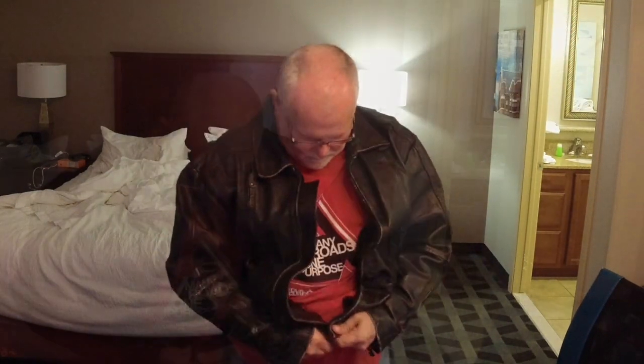Let me put it on and show it to you, and I'll tell you what you have to do for the giveaway. It has really big zippers, which makes it nice — any motorcycle jacket should have big zippers, not these little tiny zippers. Here's the jacket: here's the two vents, pocket, pocket, vents in the back.